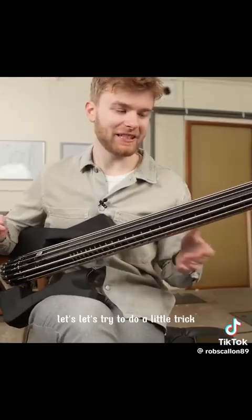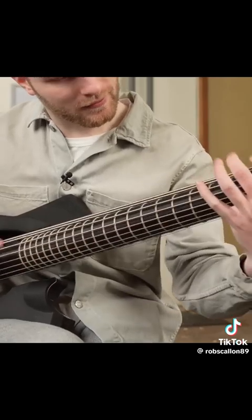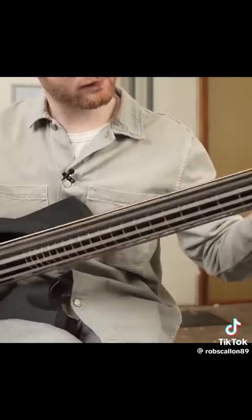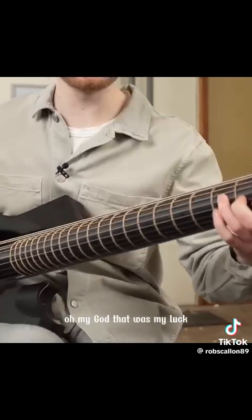Okay, let's try to do a little trick shot — a 360-degree chord change. Oh, that's going to be hard, but it will look cool. Oh my god, that was my luck.